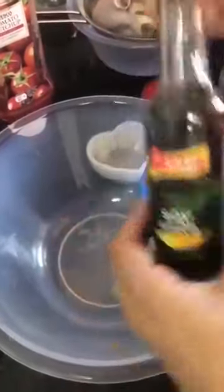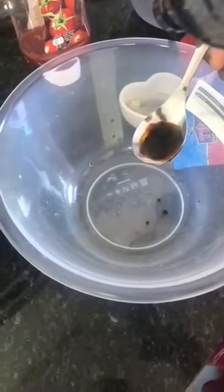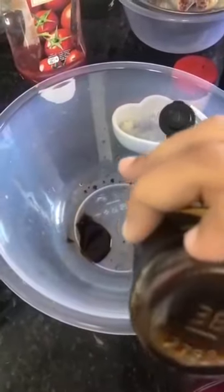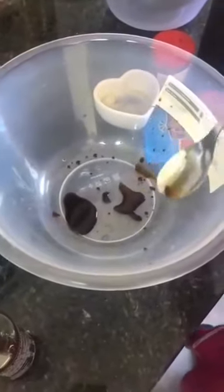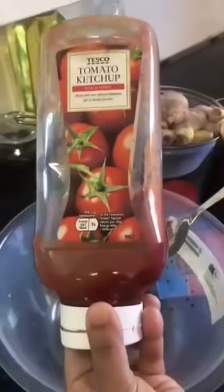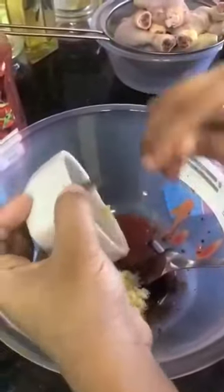Let's add the soy sauce — add 2 teaspoons of soy sauce, then add 1 tablespoon of soy sauce and 1 teaspoon of soy sauce.